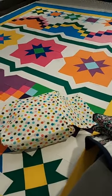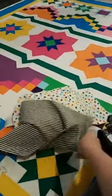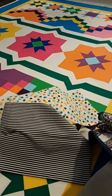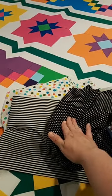Someone on Instagram said they like to make their binding before they finish their tops so they make sure they have enough fabric. I was going to use this Timeless Treasures stripe as my binding, which would be perfect, but I guess I used it for a different project, so I don't have enough. What do you guys think — would the polka dots be too much with this backing? My other thought was to do half stripe and half polka dot. I can't see comments, so if you guys are commenting I'll look at the comments later. Stripes with the polka dot, or just the polka dot? I think I have enough of the polka dot.